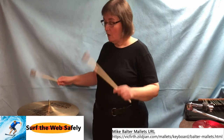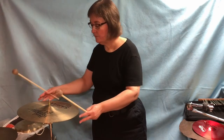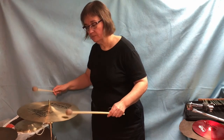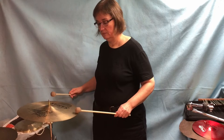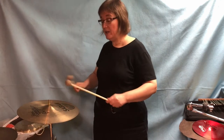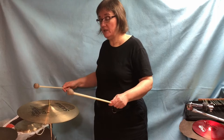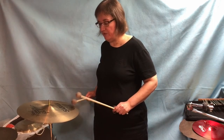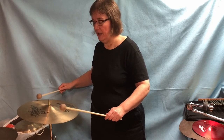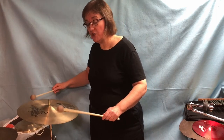So what do we do with these? We hit the cymbal to make a splashy sound, or we might roll on the cymbal. When I roll on a cymbal, my hands are spread apart and I'm rolling on the edges — or maybe an inch in from the edges — on both sides of the cymbal, not in one specific spot. If I move out along the circumference of the cymbal, you should hear the cymbal sound a little bit differently.